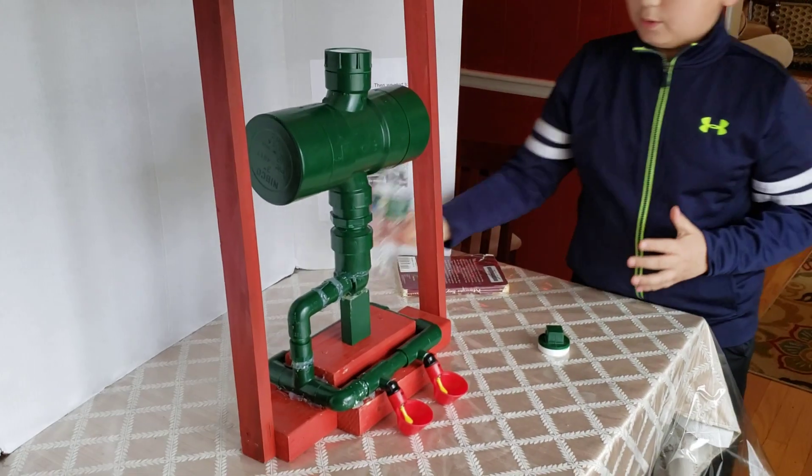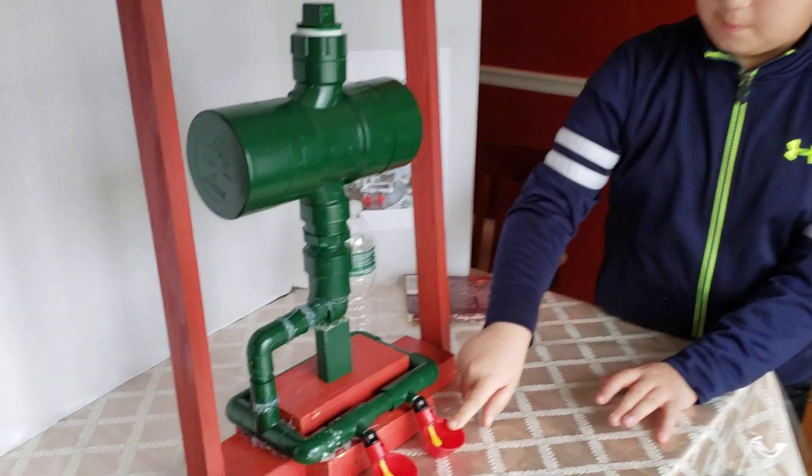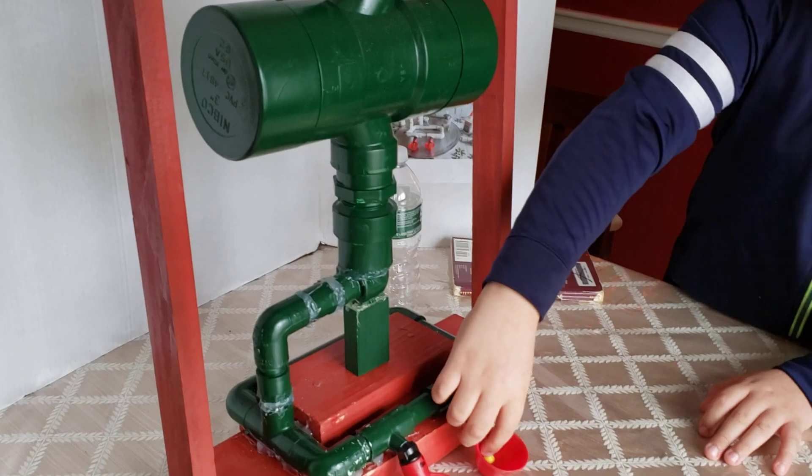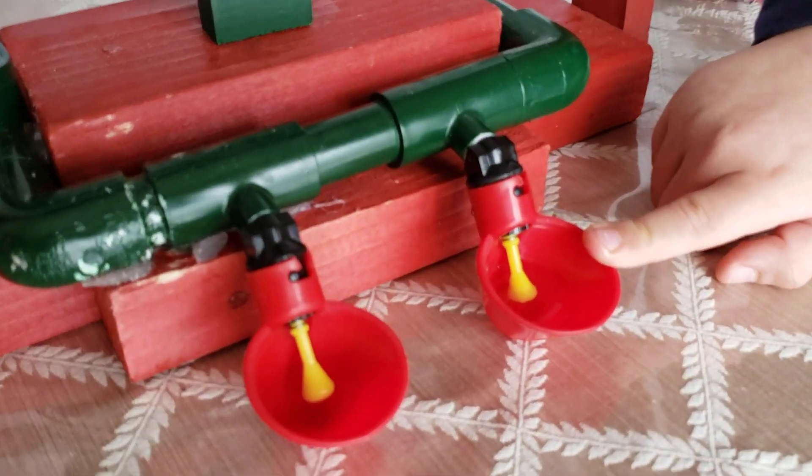Then, when you have the water in there, you close it up and basically the chickens will put their beaks here and they will press this yellow notch so water will go in and then the chickens can drink from it.